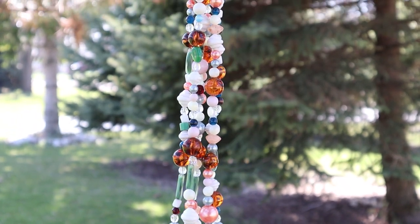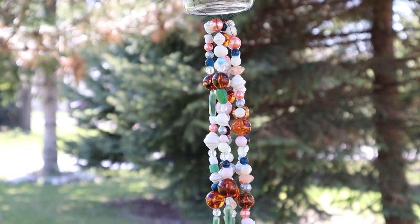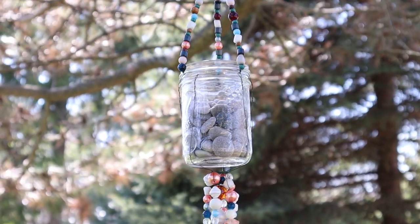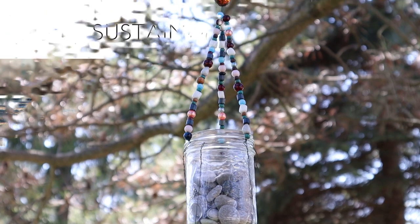Hi creative friends, it's Jane from Sustain My Craft Habit. It's the perfect time to add a little sparkling clink to your patio with a glass bead and mason jar wind chime.